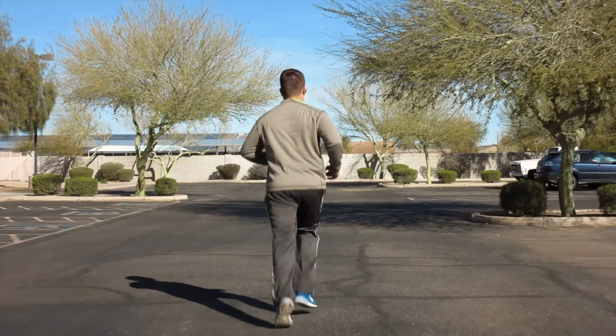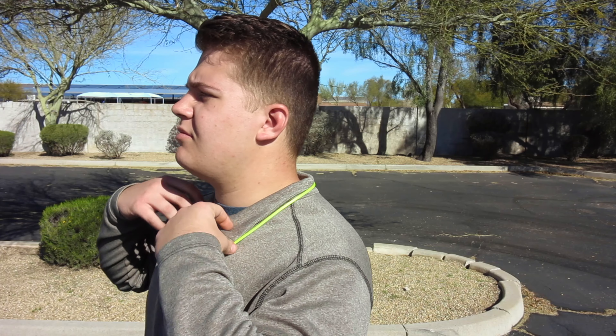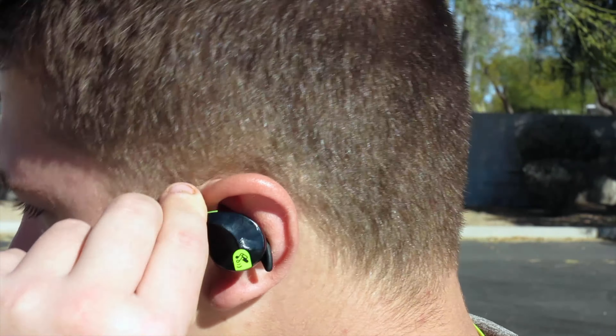Getting the headphones in my ear was actually quite difficult at first but over time it became much easier. The grips around my ear were a little confusing because there weren't many instructions.